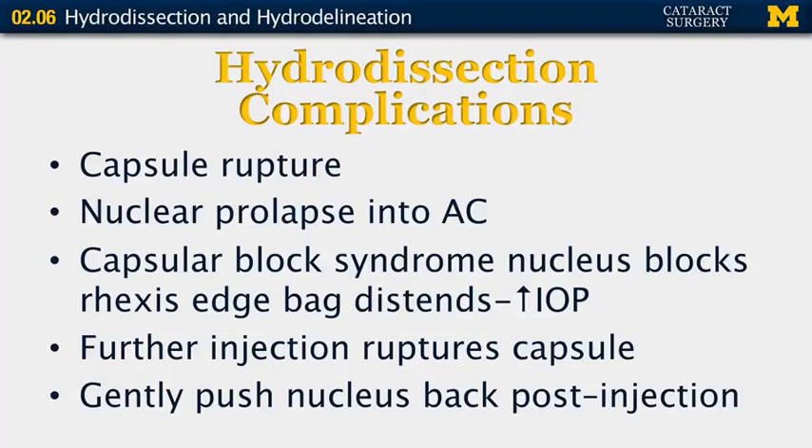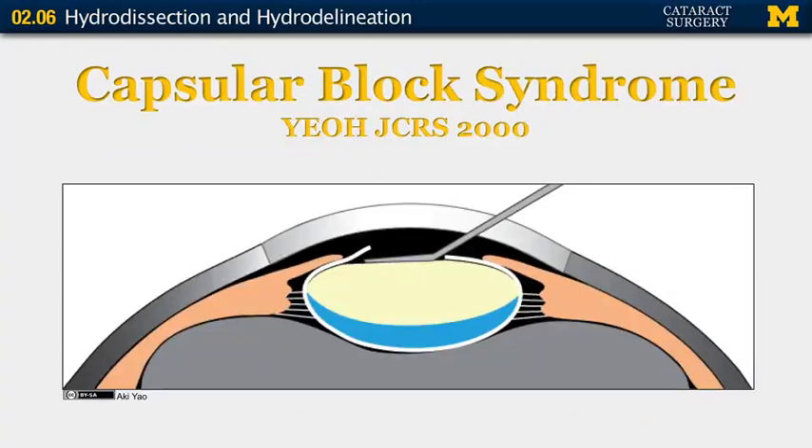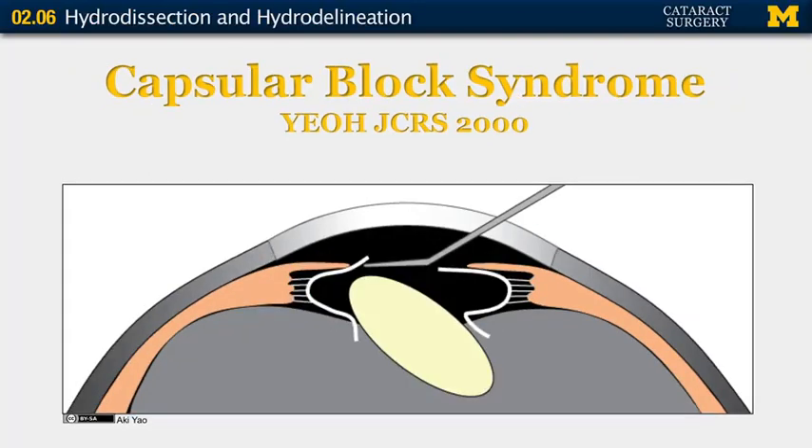Capsular block syndrome is an important, although fortunately rare complication, where the nucleus blocks the edge of the capsular rhexis, allowing the capsule to extend posteriorly and increasing the intraocular and intercapsular pressure. If injection is continued, the capsule can rupture posteriorly. This can be prevented by gently pushing on the nucleus after hydrodissection — pushing centrally to allow the fluid to come anteriorly. In this example, fluid behind the nucleus has pushed the nucleus against the edges of the capsular rhexis; if injection is continued, the capsule can rupture and the nucleus can go posteriorly.